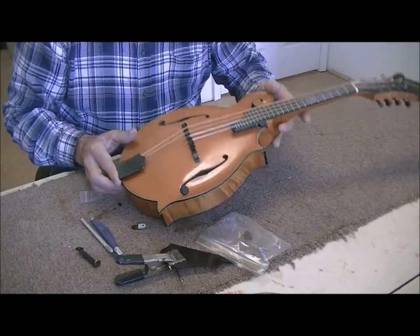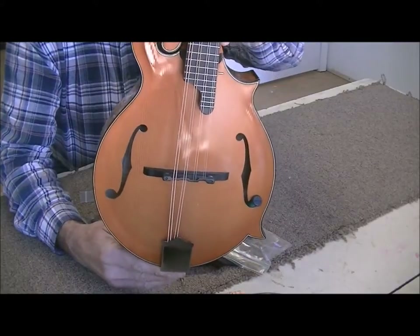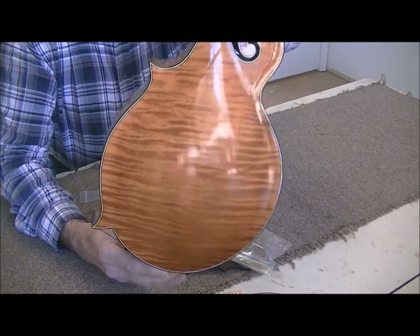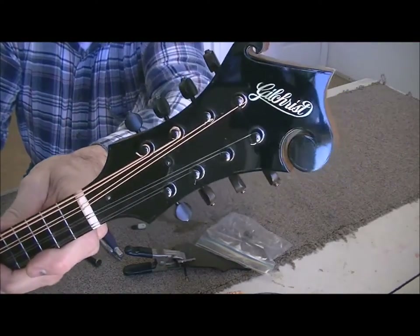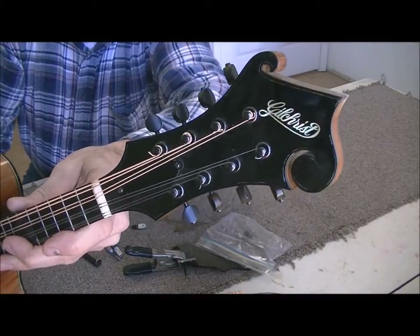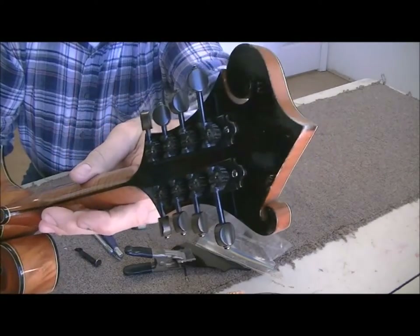It's not a very big job, but I thought you might like to take a look at a Gilchrist mandolin. There's a real pretty mandolin — there's the Gilchrist peg head, kind of shiny in the light there. All black accoutrements.